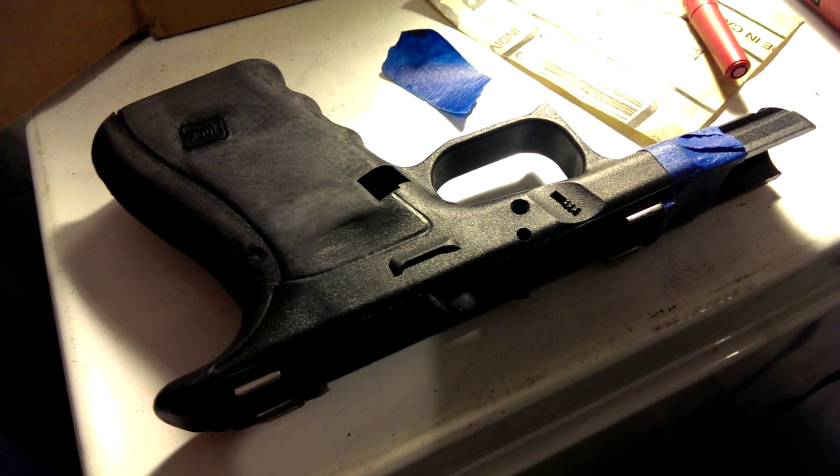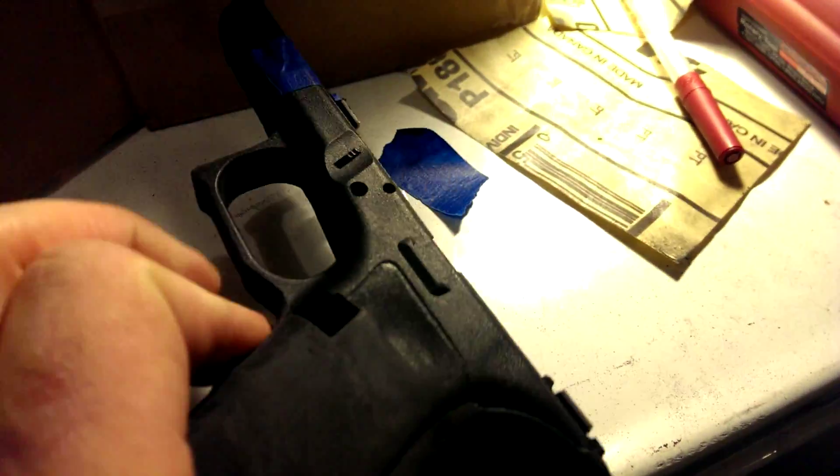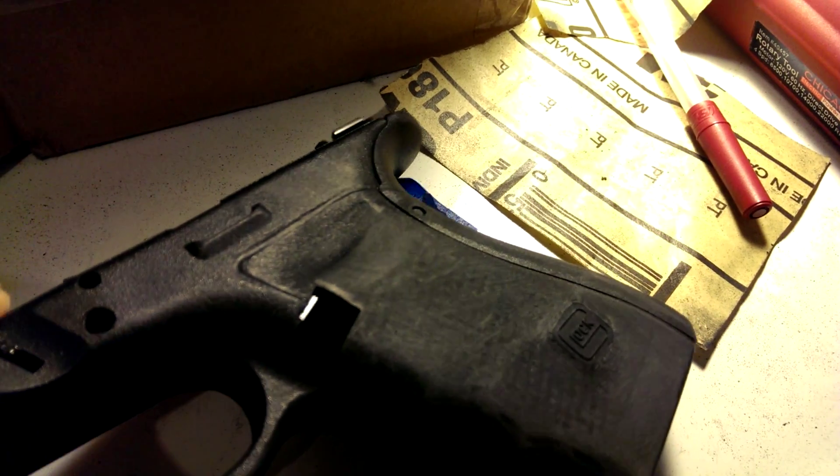I'm working on my Glock 32 frame getting it ready for a stipple. I'm just kind of roughing it out right now, getting an idea of what I want to do so far. I've got kind of a line carved into the frame here for where I want that stipple line to stop at.